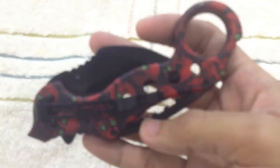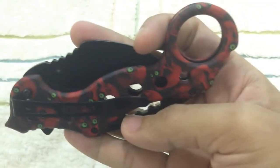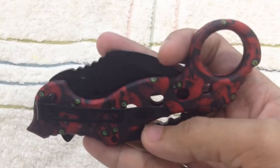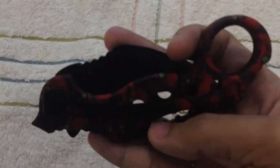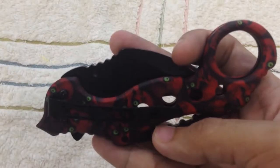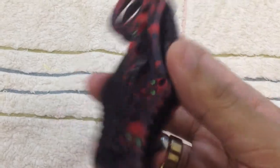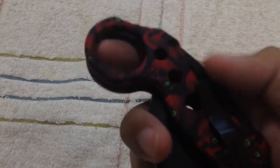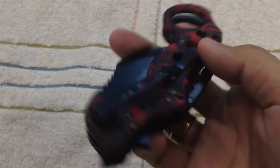Okay so basically you can see the design over here. There are many designs — red, blue, green — all of those colors come with a camel color, so you can see it's a little bit like camouflage red. It's very interesting to look at.